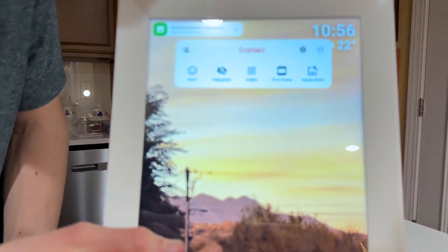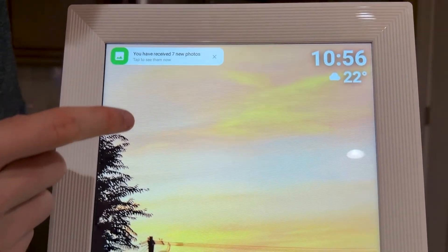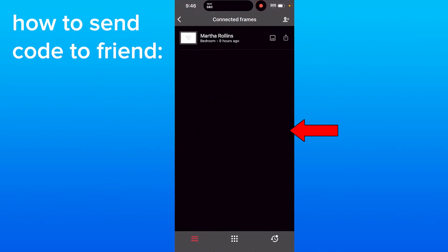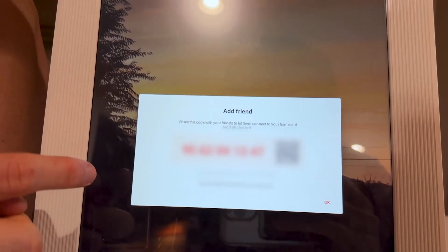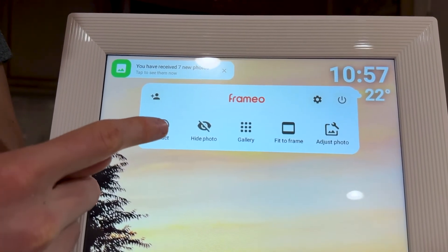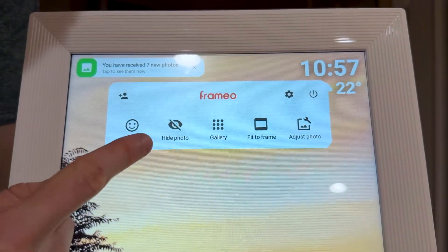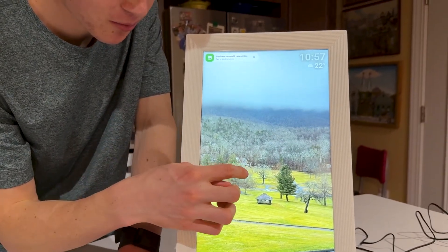When you tap anywhere in the middle of the screen, you get a bunch of settings options. In the top left, you can add a person using a code shown on screen — you can send this to family members, so if you gifted this frame to your grandmother, relatives can add the code using the same method. You can also click React to send reactions, which show up as notifications on their phone based on which photos you reacted to. You can hide photos so they no longer show up in the rotation.